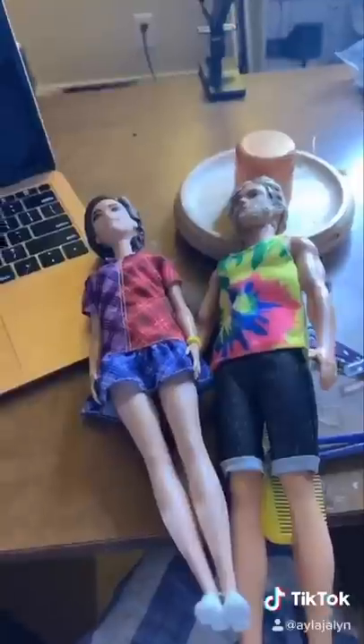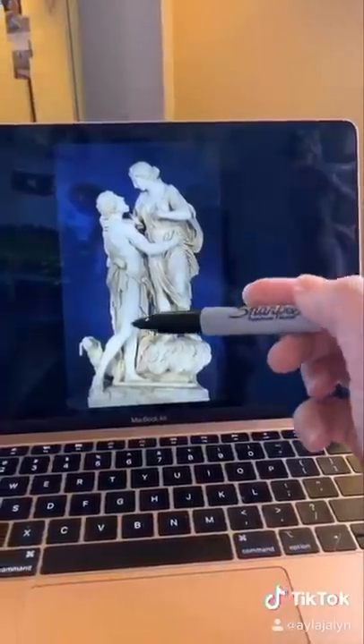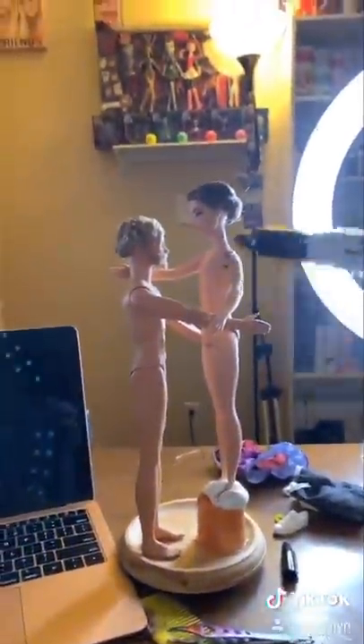Now comes the fun part — I have to get him in that pose. What this means is I'm gonna have to break some bones, sorry. All the limbs are bent in ways they don't naturally do, so I need to cut them off. How do you cut limbs off? Get yourself a hot knife and it's like butter.